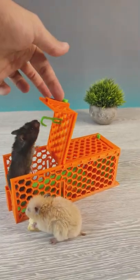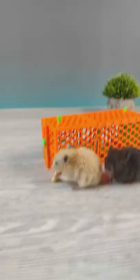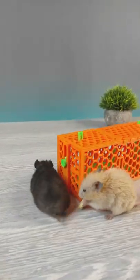Did you like this friendly mouse trap? Tell me in the comments below. And my hamster is okay, don't worry. Thank you for watching!